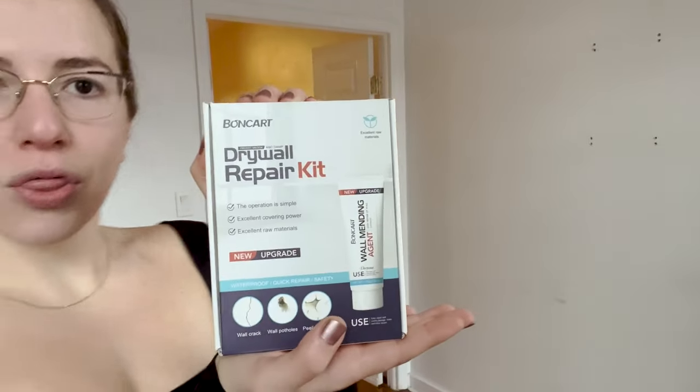And we're back. I'm gonna be handing over the keys to this apartment on Monday, so today I'm back to repair the walls. We'll see how that goes.